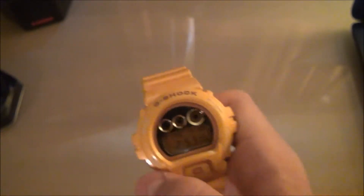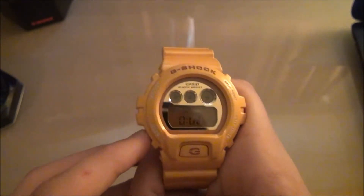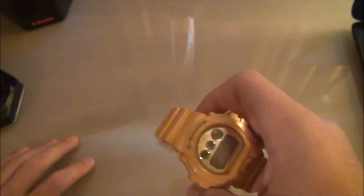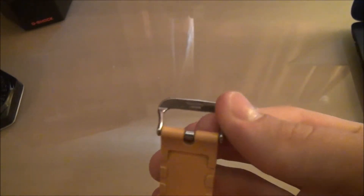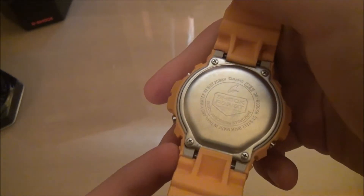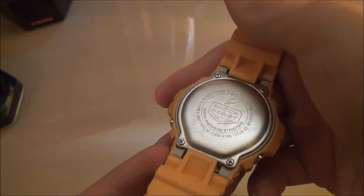Let's go through the different modes. It has the alarm, the timer, the stopwatch, and just your regular hour time. These do not have world time. This watch is Casio Japan. Here's the back plate — you can see the 1289 module, DW6900SB.